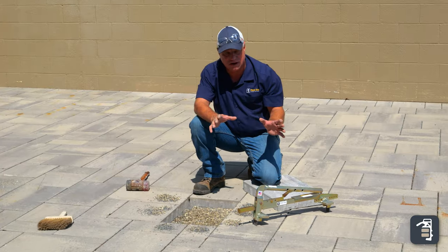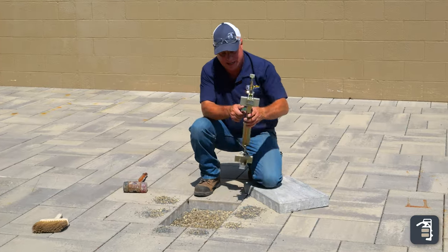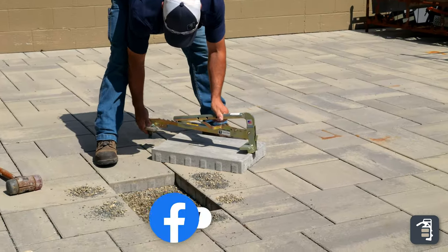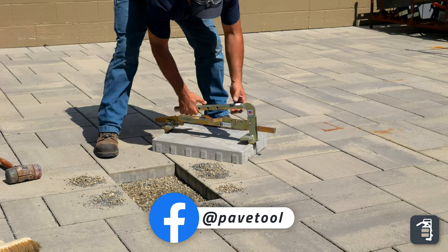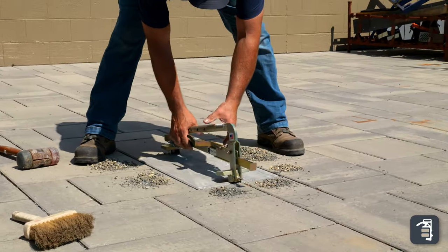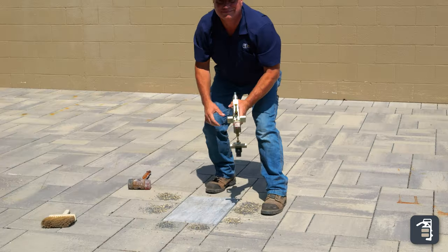Now that I've got my paver extracted, it's simply a matter of taking my paver popper again, setting the head on here, drawing it up tight. I can pick the product up, set the tail end in, set the front end in, and I'm good.